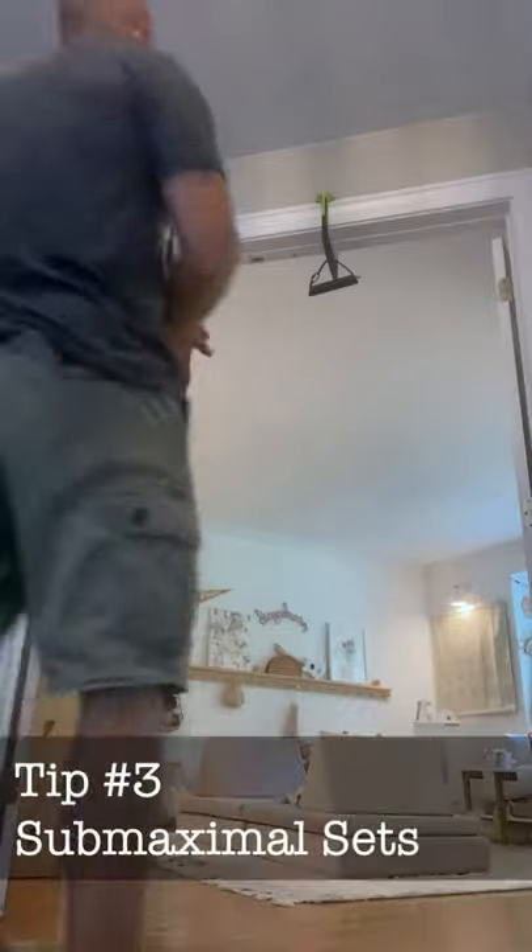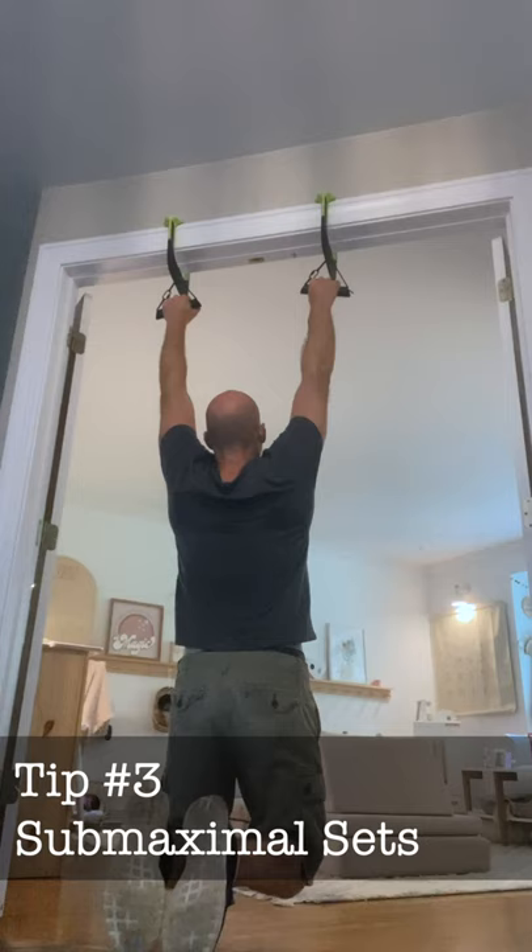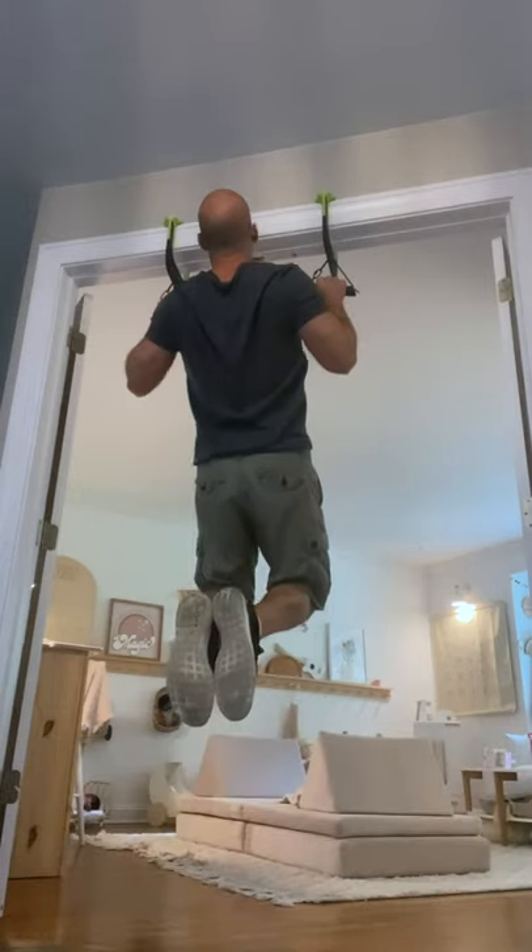The third and probably most important tip to improve your pull-ups is to do daily submaximal sets, also known as greasing the groove.